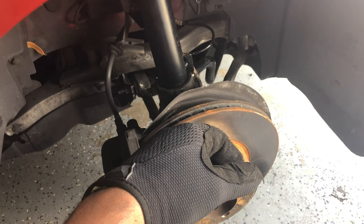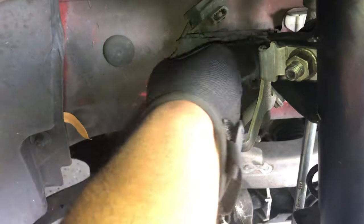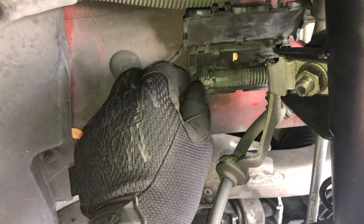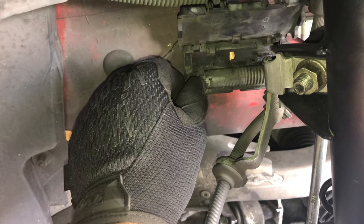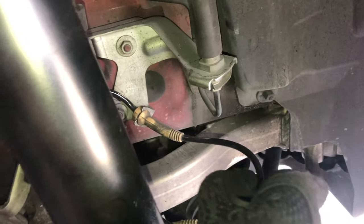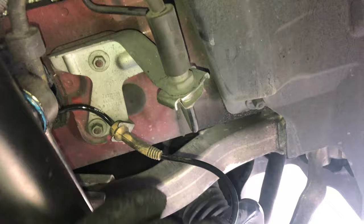Once the wheel is off, go ahead and just pop this tab up on this little black box and wiggle it up. Push the tab in and pull it out. Be careful because it might be brittle — it could fall apart in your hands. If it breaks off, don't worry about it as long as you don't break the pins, you'll be all right. Since this is the passenger side, it doesn't have the brake sensor, so it's only going to be this one line. On the driver's side you'll see two lines.